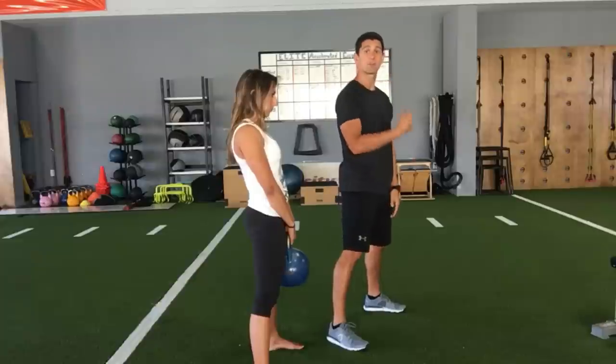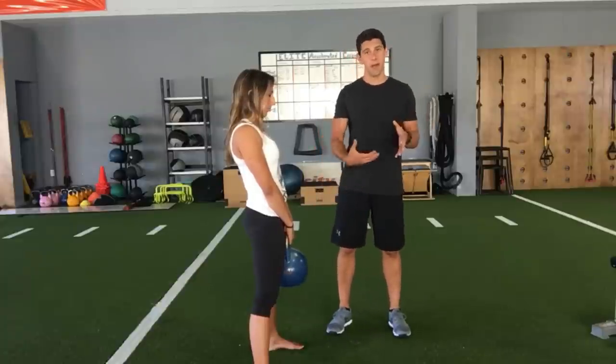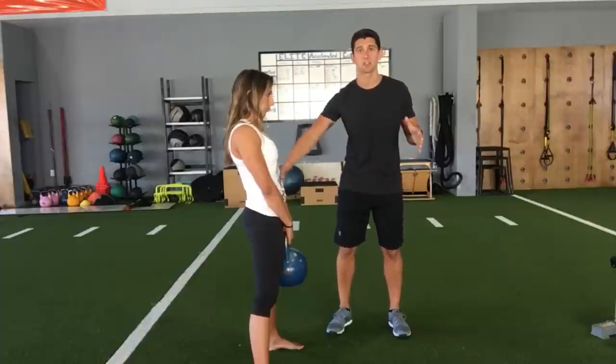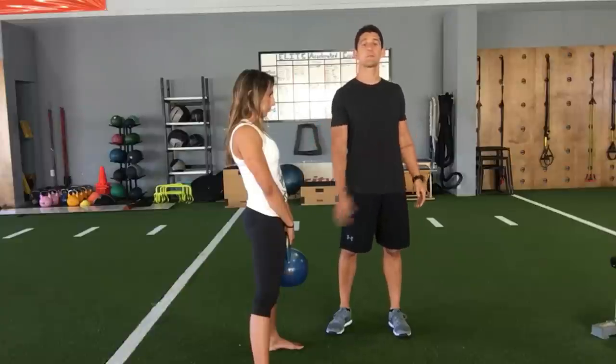Then you actually throw the kettlebell back between your legs to generate more force going down. At the bottom, you need to overcome all of that eccentric force and then reload the glutes and hamstrings as you fire your hips back through.